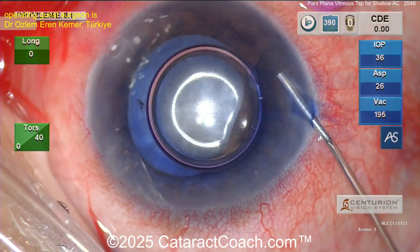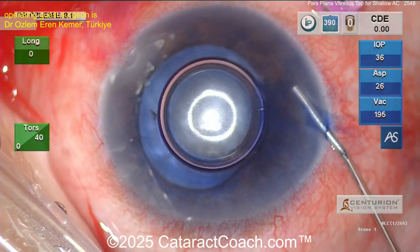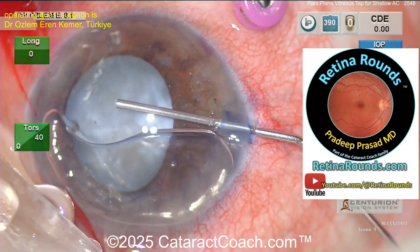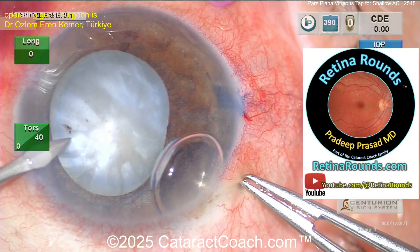Be careful in these small eyes — you don't know exactly where the pars plana is, especially if it's a nanophthalmic eye. But we do know from using that trocar marker that this was at about the three-millimeter mark.